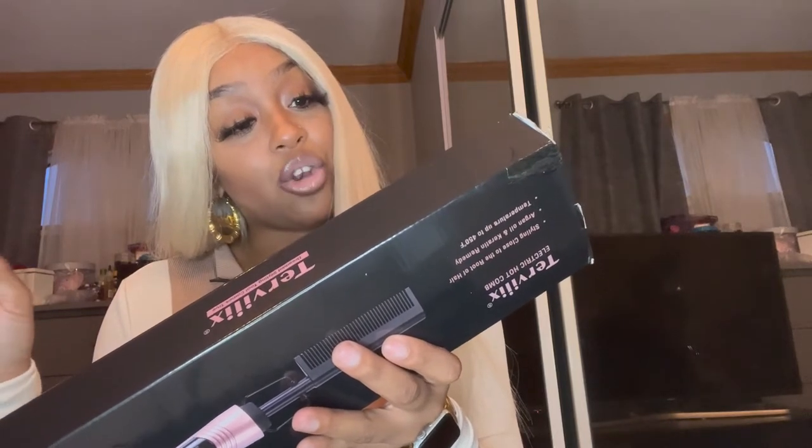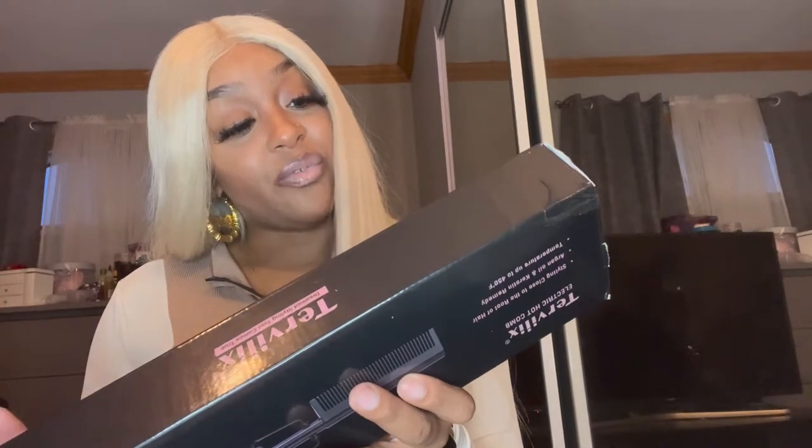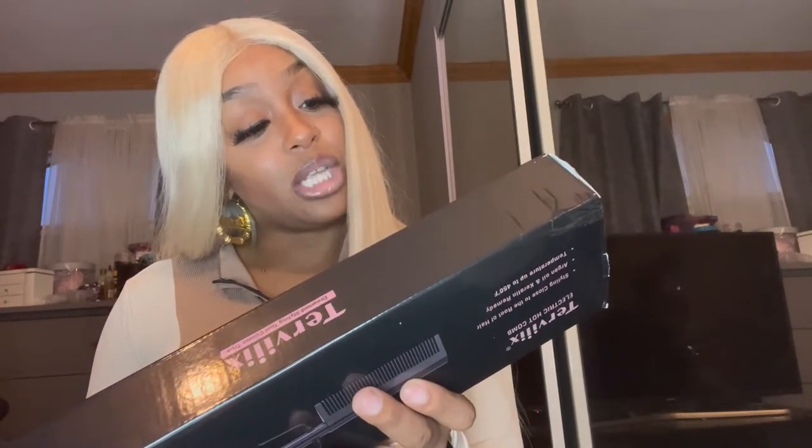So hopefully everything works out and she's a winner. I'm gonna read the box and the specs. It's the Turvix electric hot comb — it says styling close to the root of hair, argan oil and keratin remedy, and temperature up to 450 degrees Fahrenheit. The argan oil and keratin infused comb teeth are supposed to be healthier for your hair. There are five adjustable temperature levels and an auto shut-off after 60 minutes.